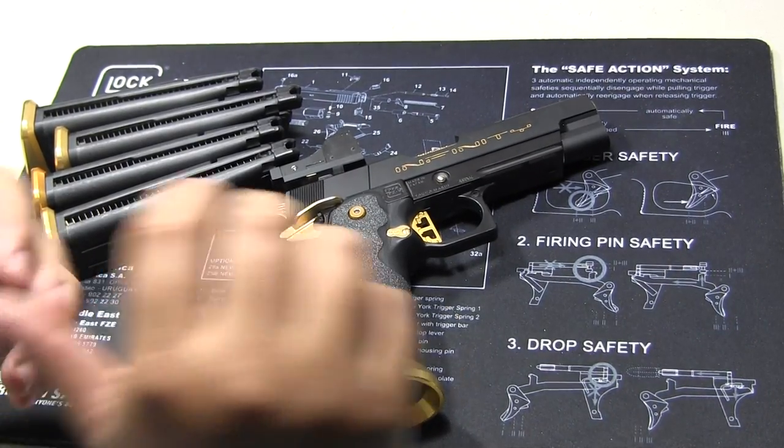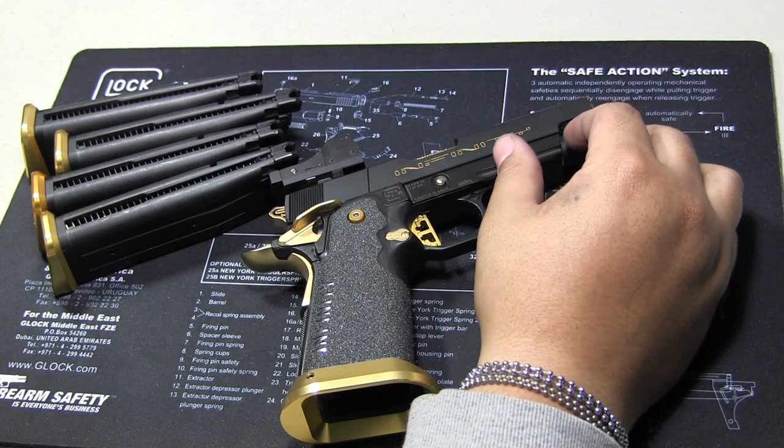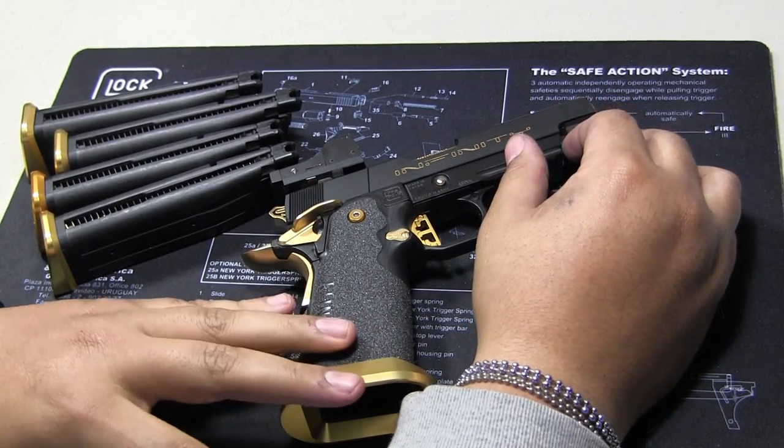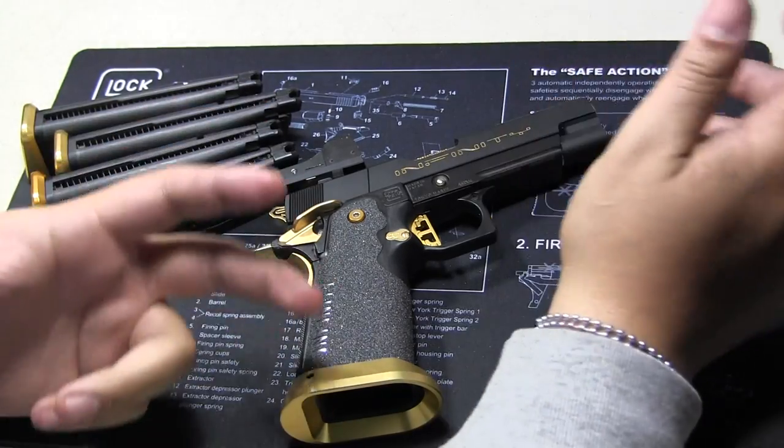Alright guys, not a big fan of doing this kind of video, especially about my personal pistols. But I've been getting a lot of questions — how do you build race pistols, why do you build them?